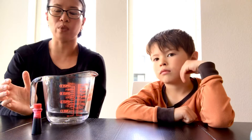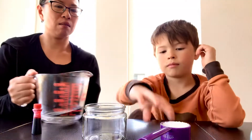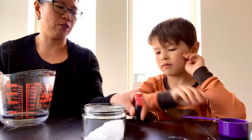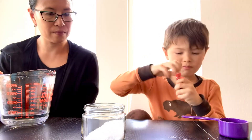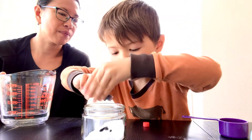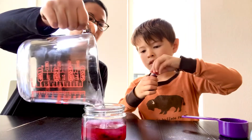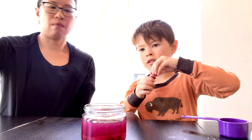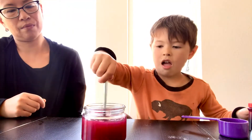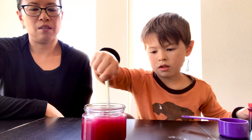You could either microwave it or just get some really hot tap water. What you want to do is pour your Epsom salts, a quarter cup of Epsom salts, into a shallow jar and then pour the hot water into the jar and stir it up. You want to stir it for a couple minutes until all of the salts kind of dissolve.